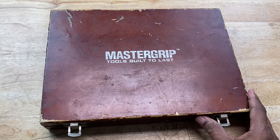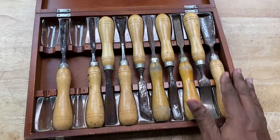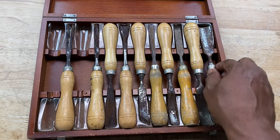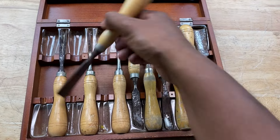A while ago I came across this right here — it's a 12-piece carving set. As you can tell, a couple of the pieces are missing, but even worse than that, look at how rusted they are. This stuff is pretty oxidized. I think this is the worst one right here.